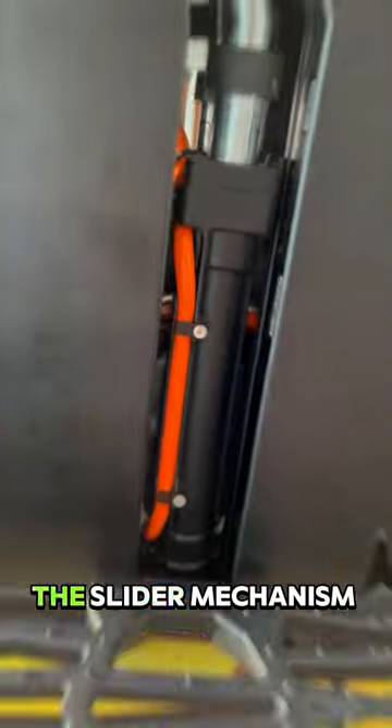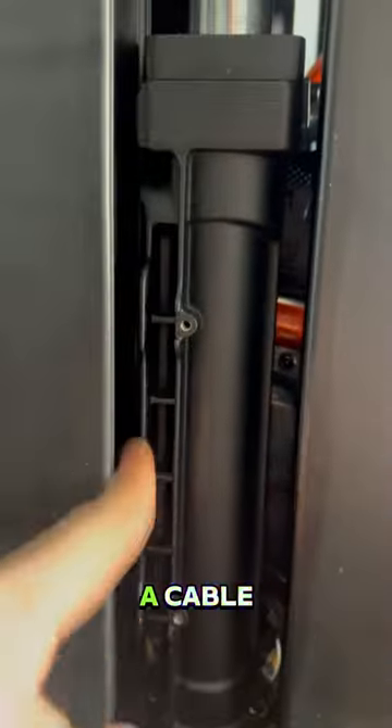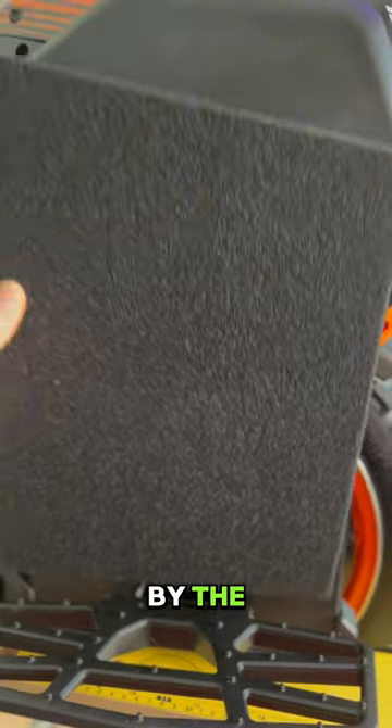It has great attention to detail and looks stunning in person. The slider mechanism is symmetrical, so while on one side you have a cable, on the other side you have room for a cable. All of this will be hidden by the included fairing plate.